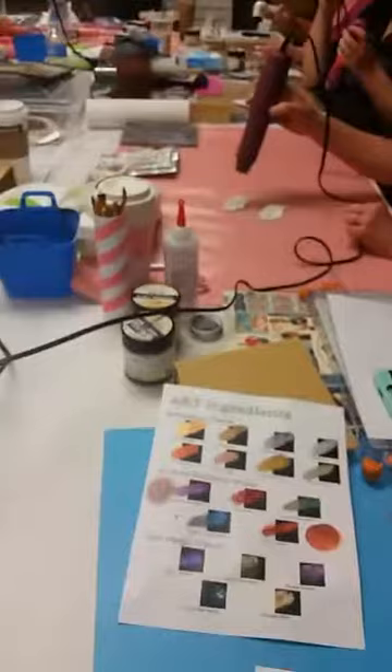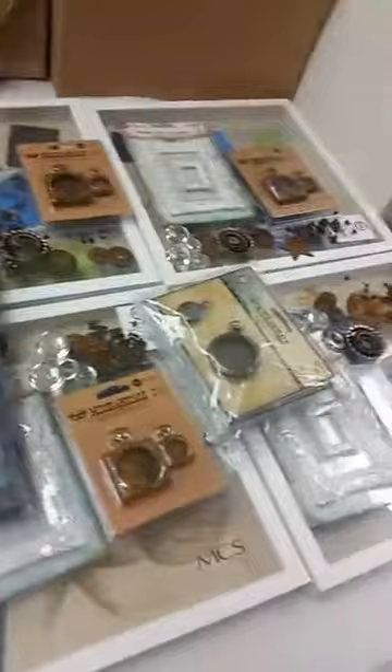So everybody's working on their paper clay right now. What they're making is an album — they don't see the album yet, but they're making an album. And then the next class is going to be making this amazing shadow box. So the kits are all here and the shadow boxes they're going to be using.